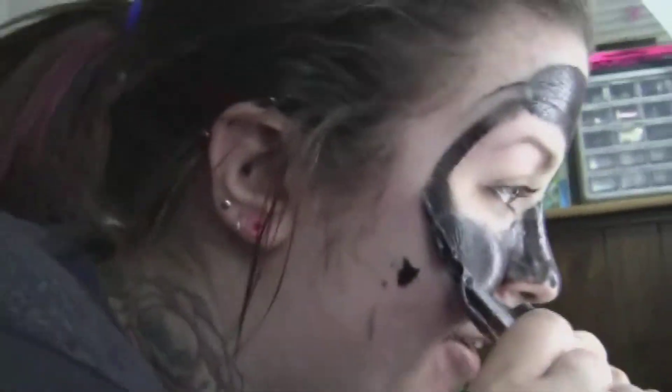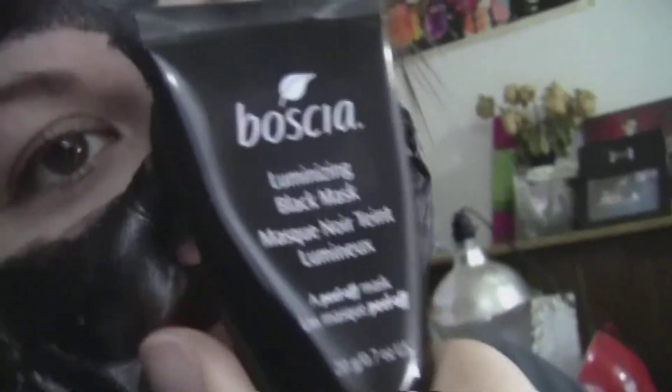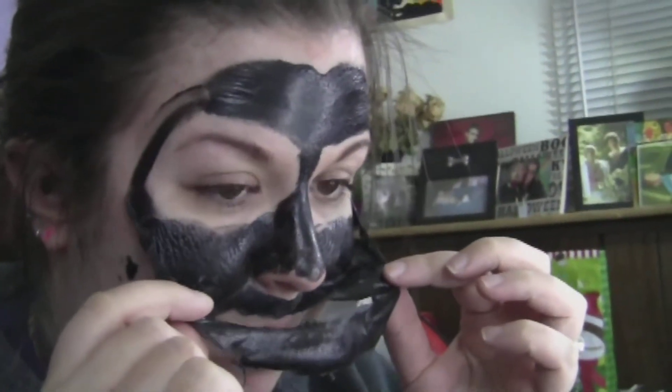I should have just done a demo video on this whole thing, but this is the Boscha — I don't know how to pronounce that brand — Luminizing Black Mask. It's a mask that you leave on your face for 30 minutes until it's dry, and then you peel it off.